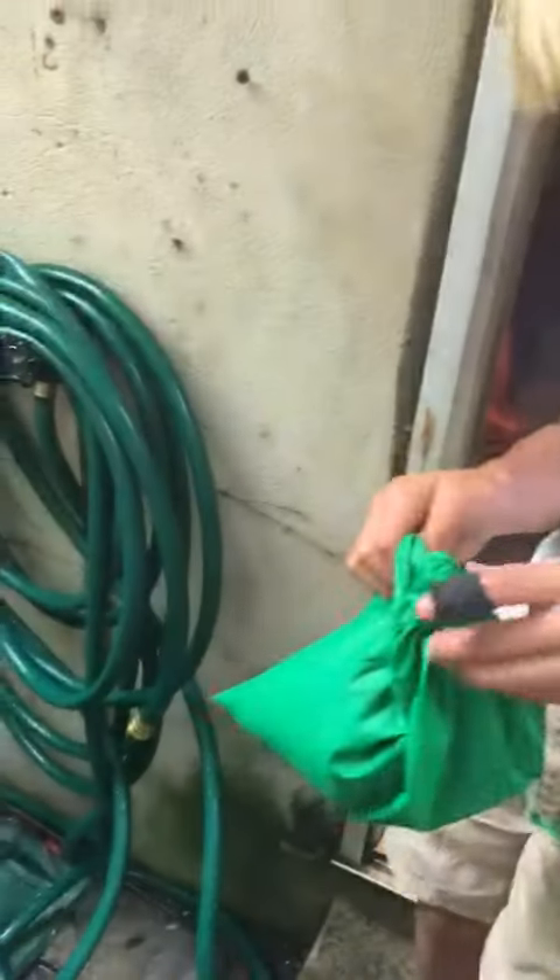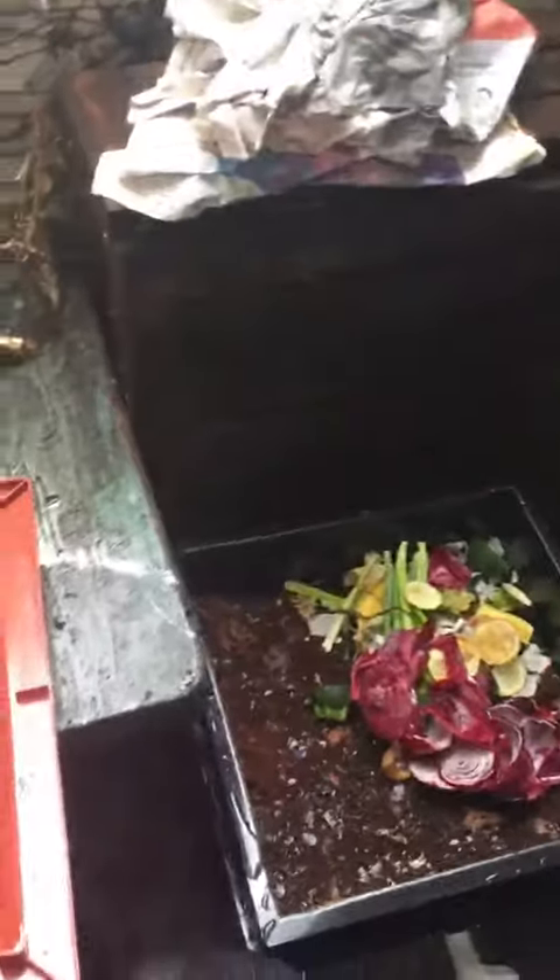Here goes nothing. Open that up over the composter. You can put the bag down in the composter while you're opening it. Go ahead and dump it in into the composter.